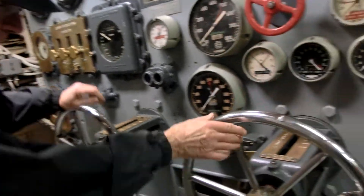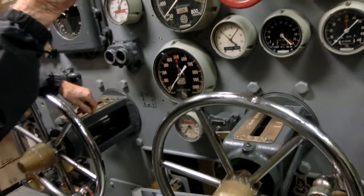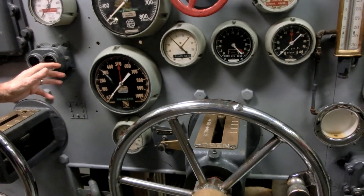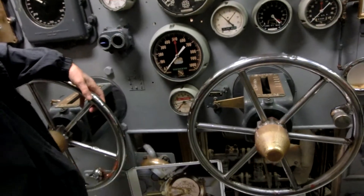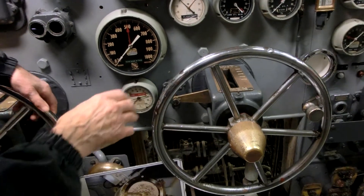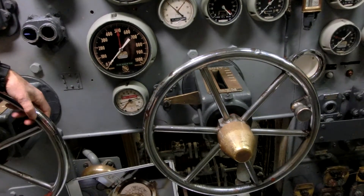This one was for the stern steam — it was a whole different system. You shut down most of the turbine, the steam going into the turbine, except for two end sections called stern steam. The last foot on each end of this big turbine has all the blades turned 180 degrees opposite. So when you shut this one down and turn this one on, you're getting reverse steam pressure on the turbine.